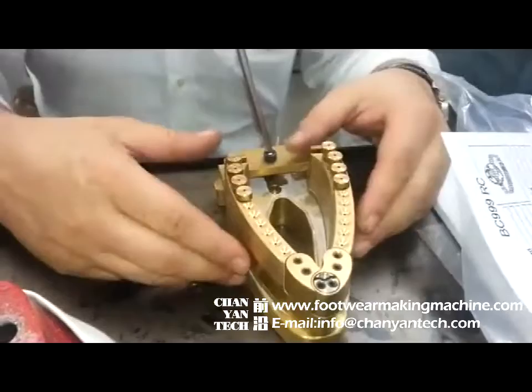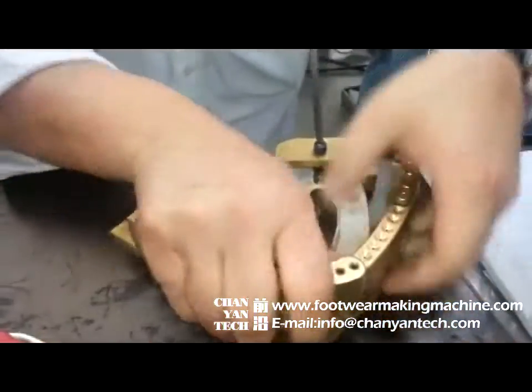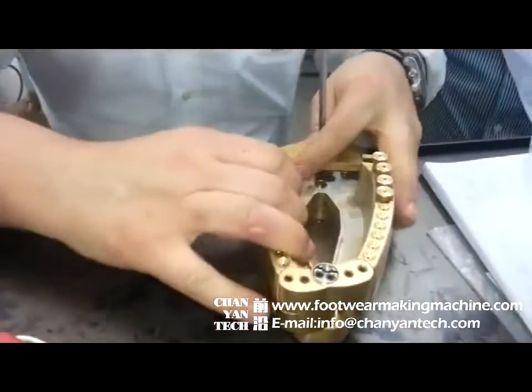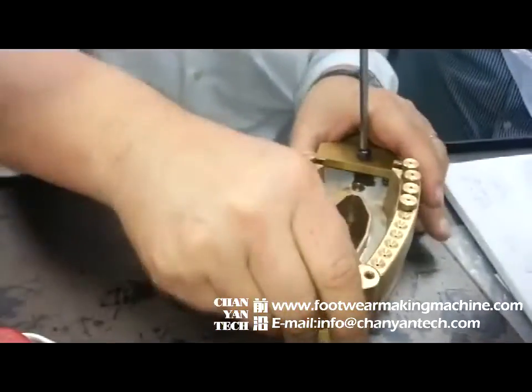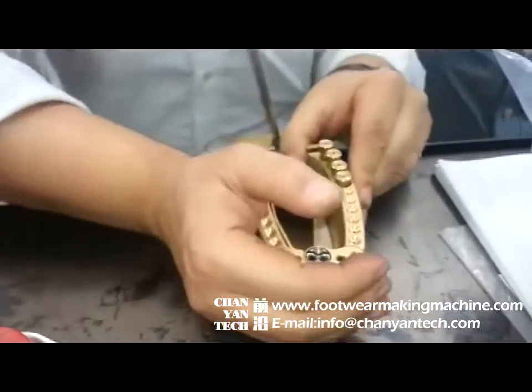For this one, maximum opening like this. You can do 95% of the shoes without changing the last.